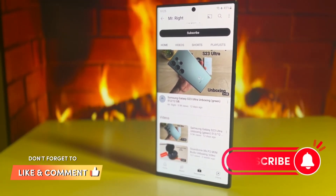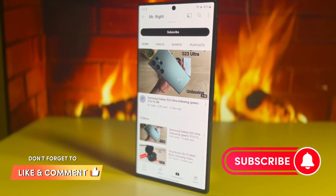That was it — I hope you enjoyed this review. If you liked it, please leave a comment and don't forget to subscribe.